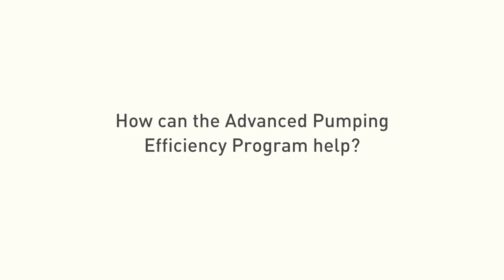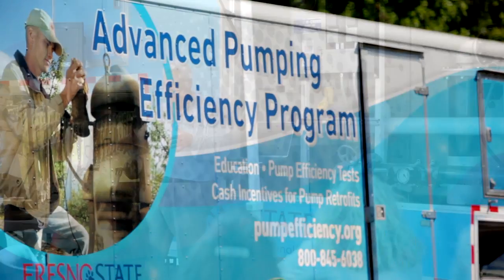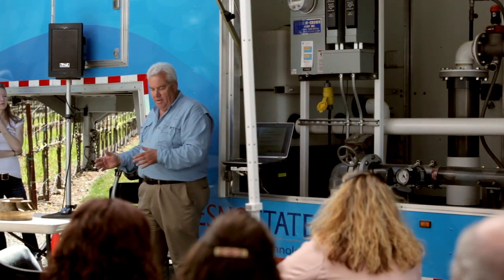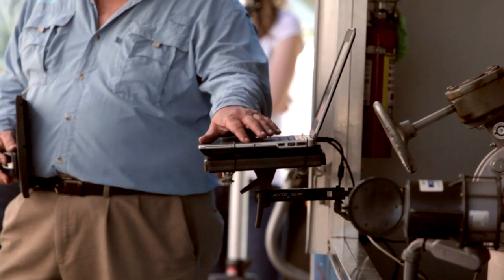PG&E's Advanced Pumping Efficiency Program is designed to help growers get pump efficiency tests — we subsidize those and help pay for them. Once the pumps are tested, there's also money available to help repair the pump. So PG&E's Advanced Pumping Efficiency Program helps growers both test and repair those inefficient pumps.